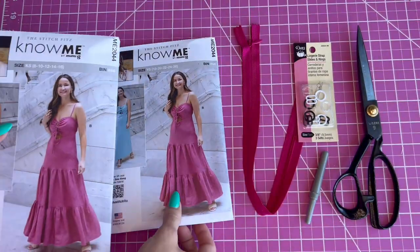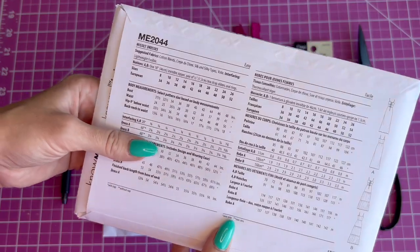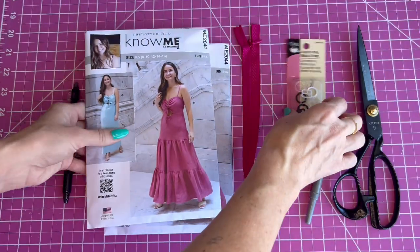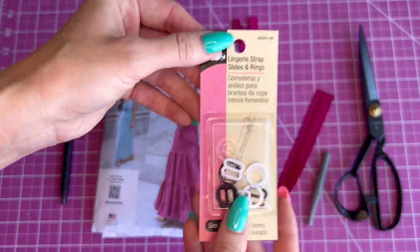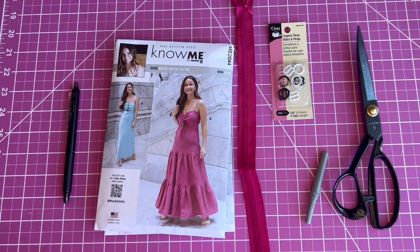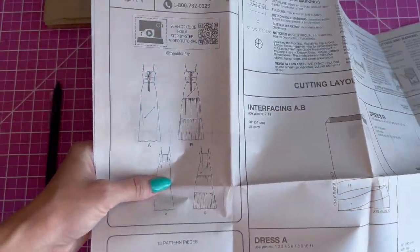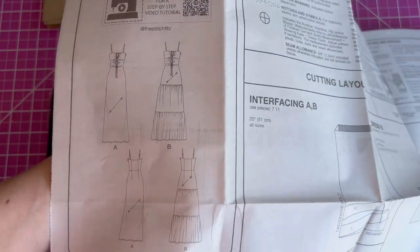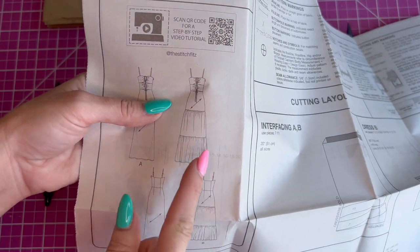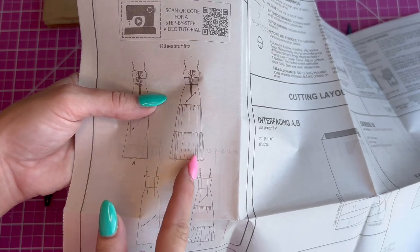It comes in sizes 8 to 26 and the supplies you'll need are an invisible zipper and bra straps and sliders. Here are the instructions and a closer look at View A and B. View A has a bias cut skirt and View B has a three-paneled skirt. The top is bias cut and the bottom two are gathered.